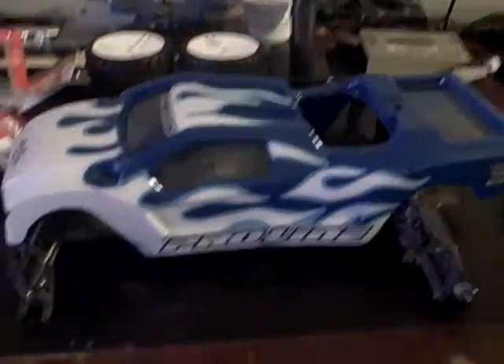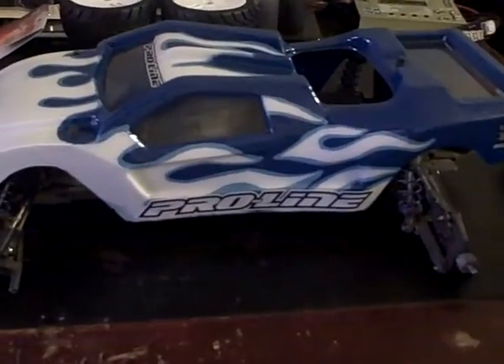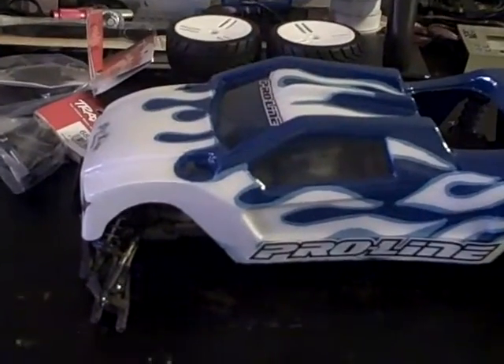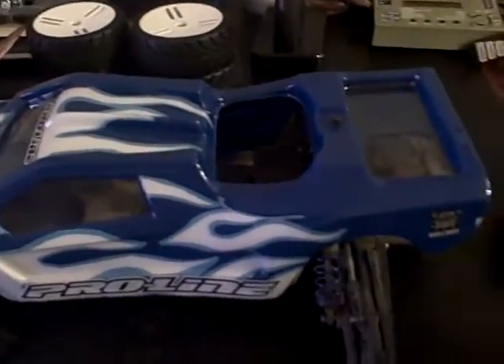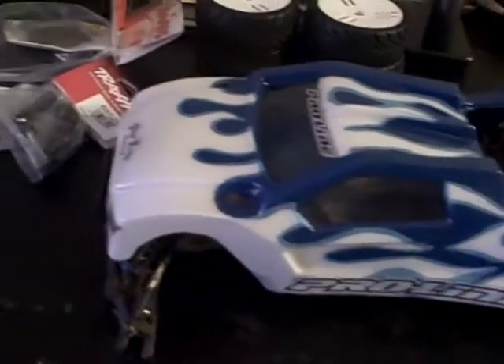Everything else I'm basically waiting on is the rolling chassis itself and the 17 millimeter wheel adapters. But just a quick teaser for y'all to see how the body came out.